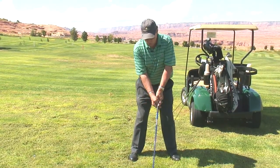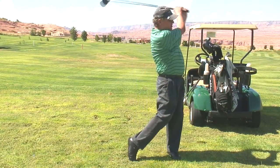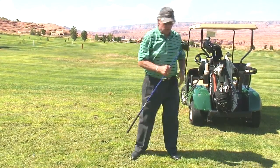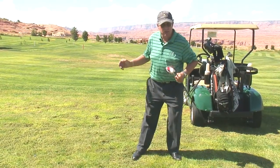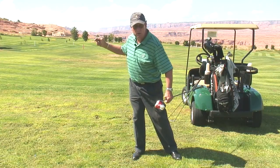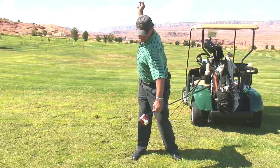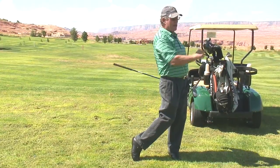Your hips really just coil one way, then they coil the other way. You don't want them to turn and hit the left side of the barrel, and you don't want to go back and hit the right side of the barrel. You just want your hips to coil as you swing the club back and through.